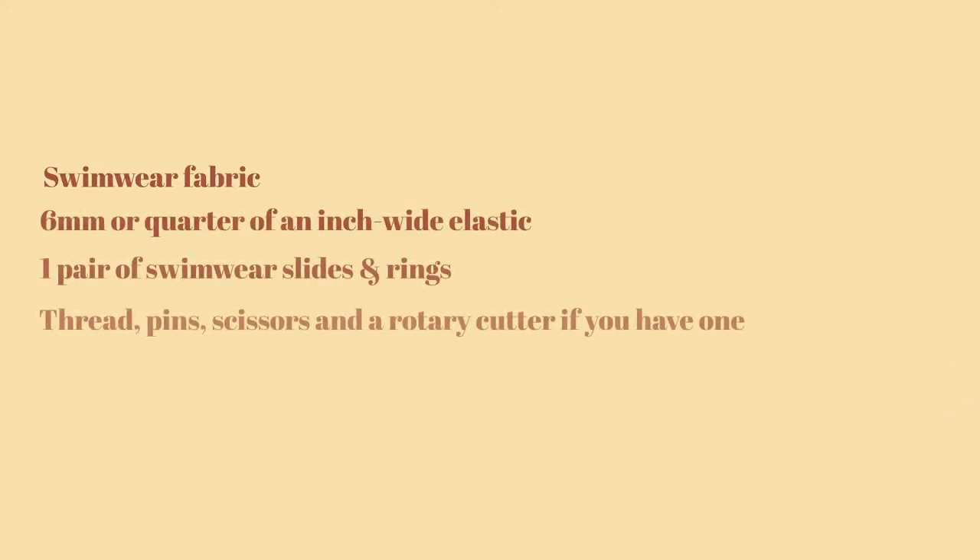You will need: swimwear fabric, six millimeters or quarter of an inch wide elastic, one pair of swimwear sliders and rings, thread, pins, and fabric scissors — or a rotary cutter if you have one.